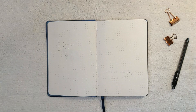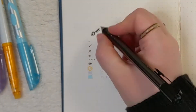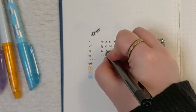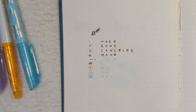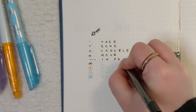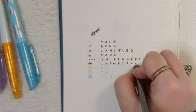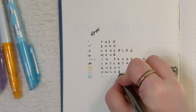Next I'm moving on to the key for my bullet journal. I have a dot for tasks, a check mark for done tasks, an X for canceled, an arrow for move or migrate, three little dots for in progress, a star for important, and a dot with a circle around it for events. Purple is for Owls and Indigo, and blue is for my pocket marketing, which is my other business that I have with my husband.